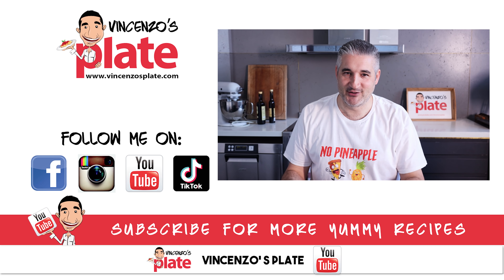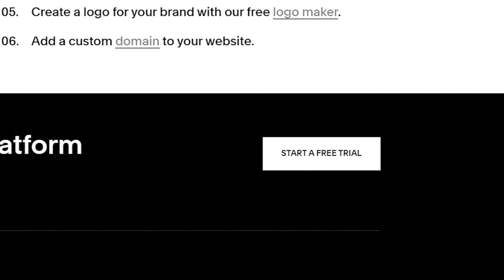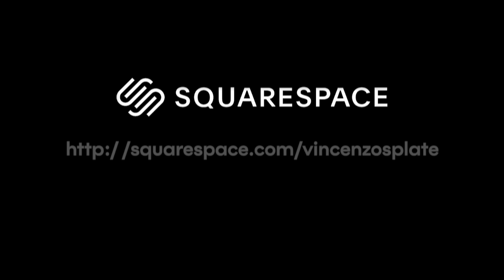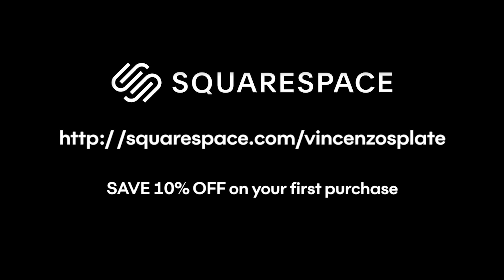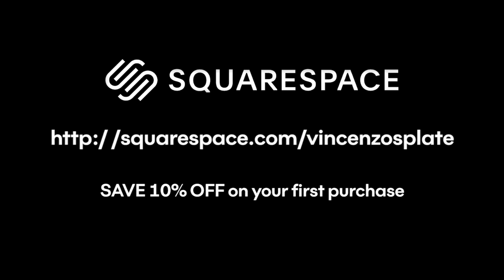Hey guys, don't forget to go to squarespace.com for a free trial, and when you're ready to launch go to squarespace.com/vincenzosplate to save 10% off your first purchase of a website or domain. All the best and have fun!